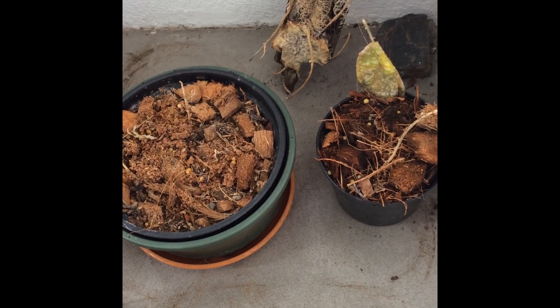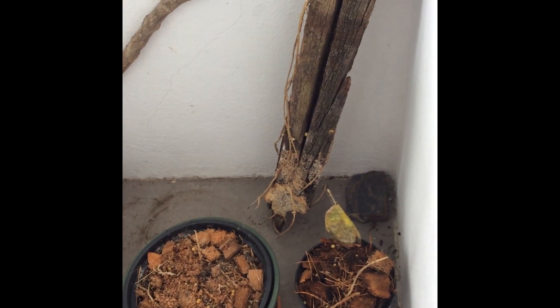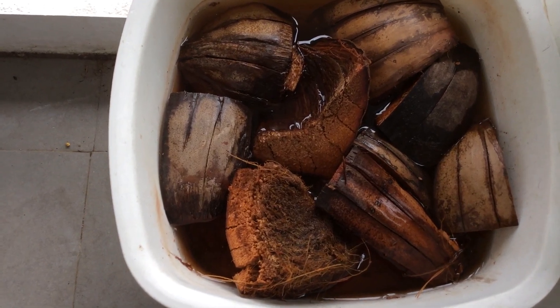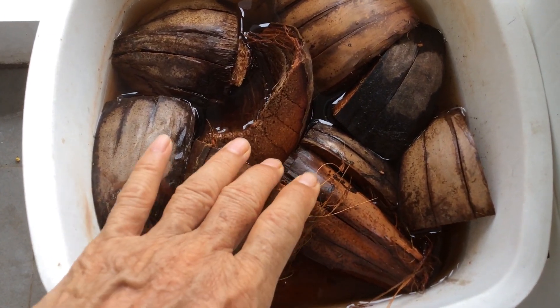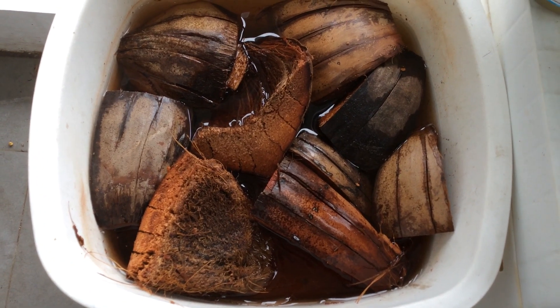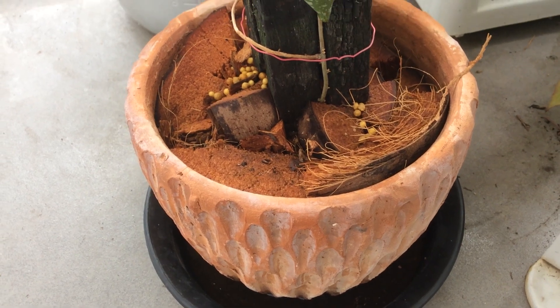So now we're going to look at what I was going to do for Plan A and Plan B to spare them the fate of Plan C. These are the big chunks of cocoa husk that I was going to use as a substrate, because I'm going to put the two remaining logs into pots. Hopefully the substrate would provide the humidity that they need. So I soaked the husk for a day or two, and here they are used in a pot to support the log.